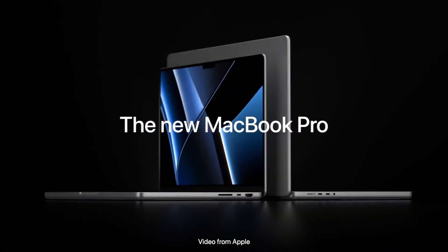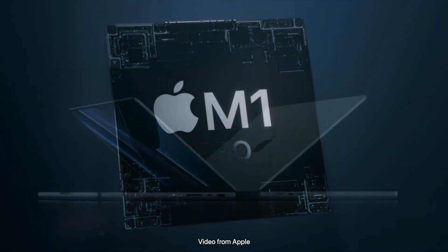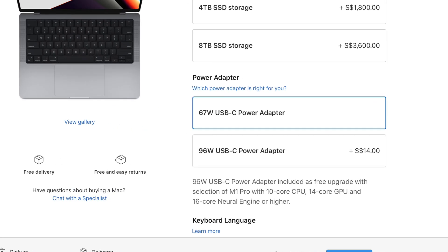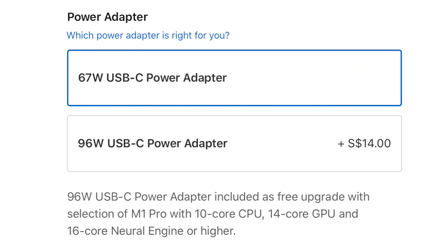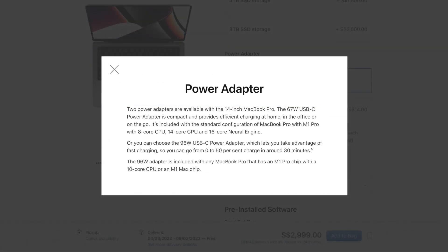Hey guys, so I recently bought a brand new 2021 14-inch MacBook Pro running the in-house M1 Pro processor. However, when picking specs from a Mac, I noticed an option available for a 67W power adapter or a 96W power adapter, with the 96W adapter adding an additional $14 Singapore dollars in cost and promising a 0-50% charge in around 30 minutes.